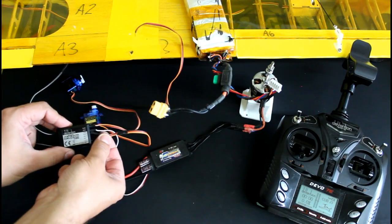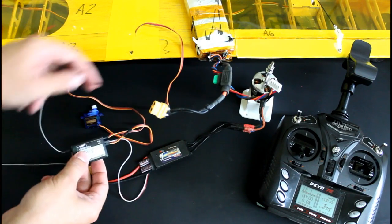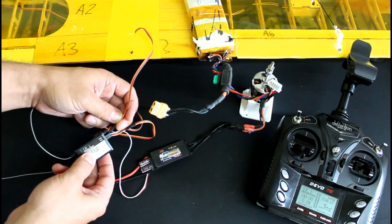Then you must connect the elevator and rudder servos in the same way. The cable coming from the aileron servos inside the wing connects to the specific port.